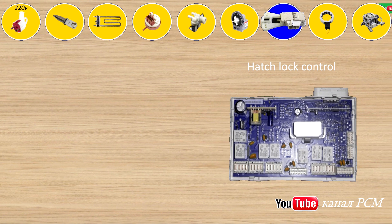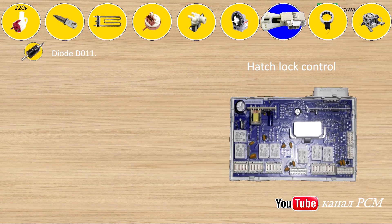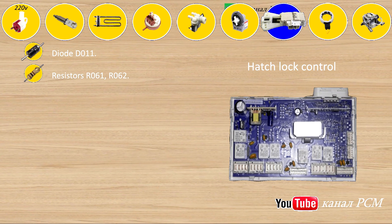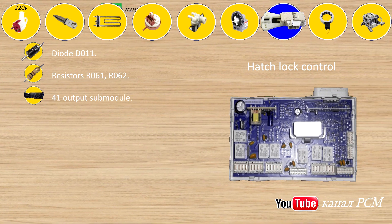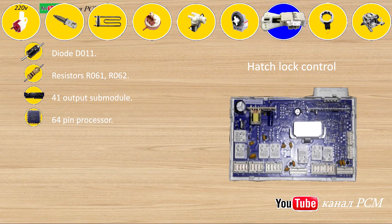Hatch lock control: diode D011, resistors R061, R062, 41 output submodule, 64 pin processor.